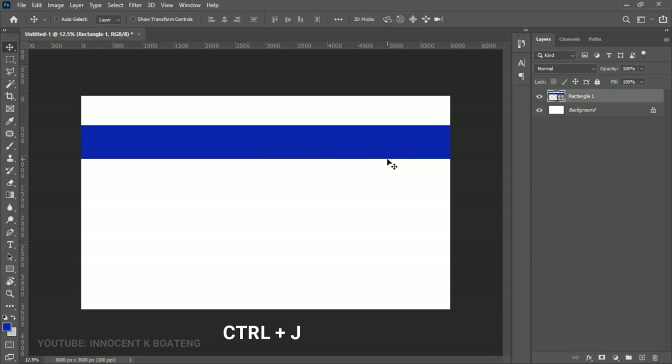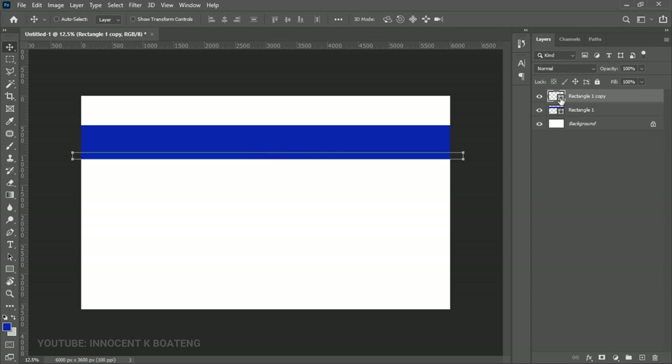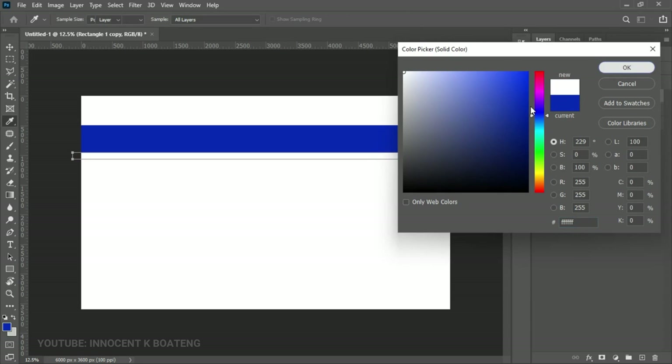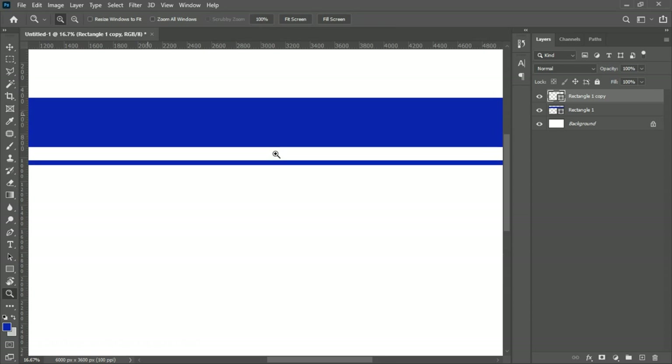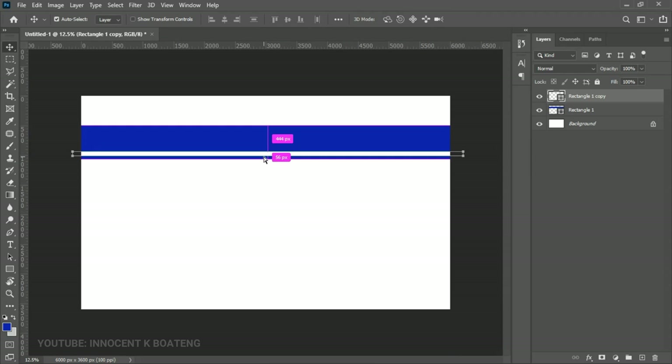Press Ctrl+J to make a duplicate, then press Ctrl+T and transform that duplicate to be something small. Double-click the layer thumbnail and change that color to white. Now push that white rectangle up a little bit, zoom in, press Ctrl+T, transform it slightly, and position it right on top — so we have our two rectangles done.